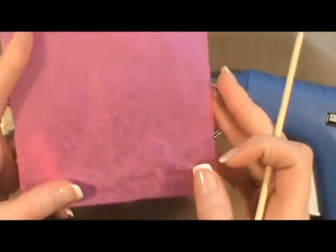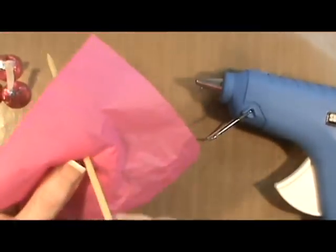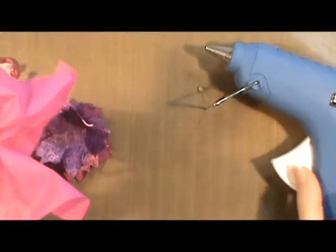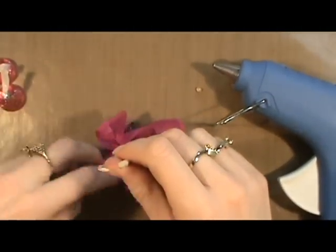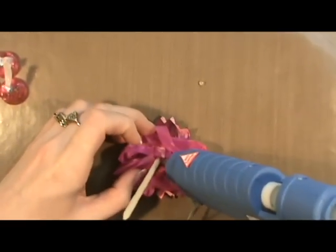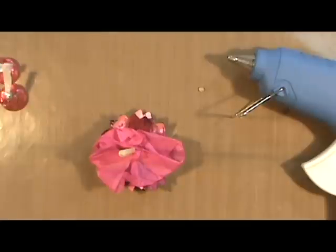I cut a square of tissue paper — I believe this one is roughly about five inches square. All I did was poke a hole in the center, crumpled it up just a little bit, and put a little bit of glue on here and crumpled it around it. Then I put a little bit more glue and took my flower and stuck it to the back side and put this upside down. Then I started folding these corners back in upon itself around the skewer and putting just a little bit of glue around it to help hold it in place. Since this is candy that's going to be eaten, I didn't figure it would matter how long it would stay on here.